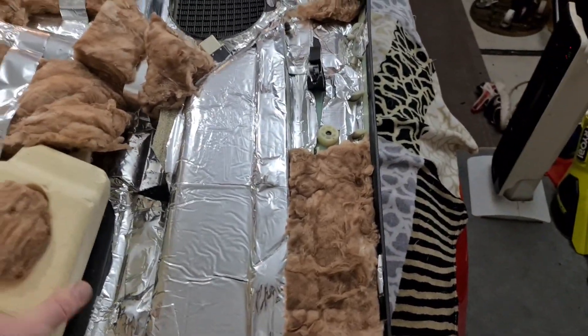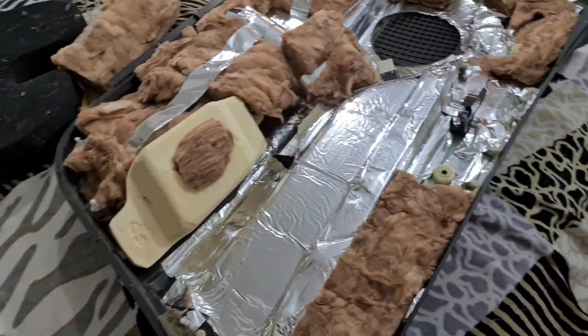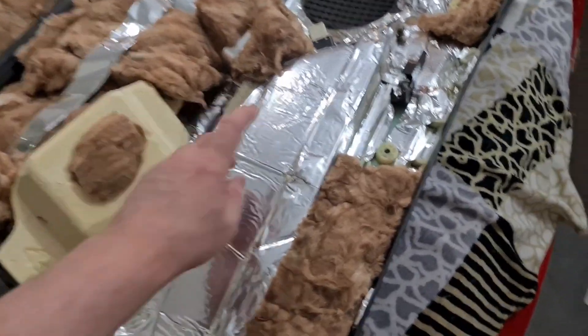I'm just going to do the last stage of my butyl tape deadening and insulation. This is to help with decay time, sympathetic vibration, and also mass — we're trying to get more mass in here.